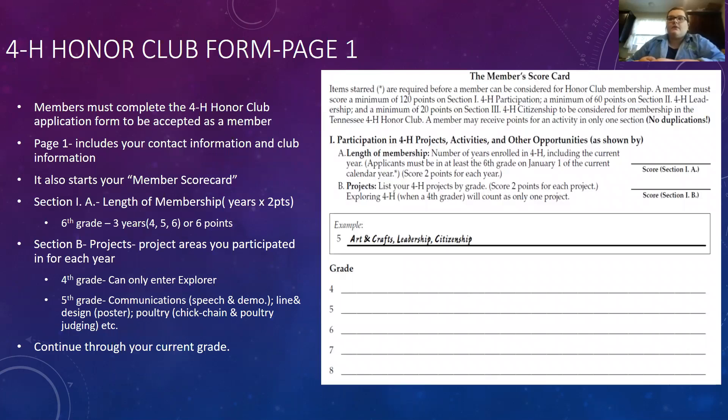On to the first page. The top is simple — your contact information and club information, basically your name, address, and club. Then we start the member scorecard. Section A is your length of membership — you get two points for each year. For example, if you're a sixth grader, you've been a member three years — fourth, fifth, and sixth grade — so that's six points. Always include the year you're currently in.